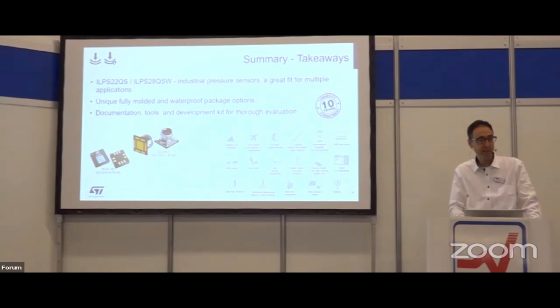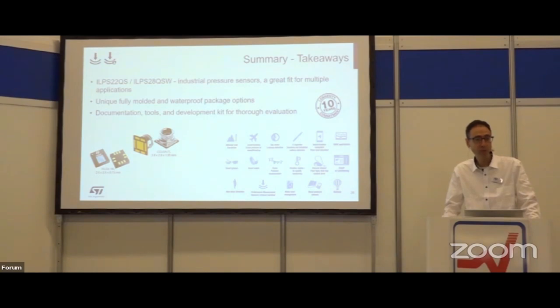We also have other demos at the stand for motion sensors and new presence detection capabilities, covering the full spectrum of sensors. A good occasion to visit — thank you.